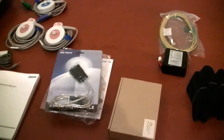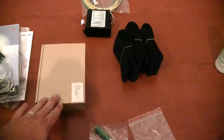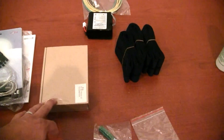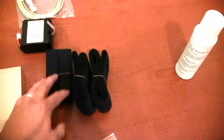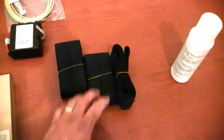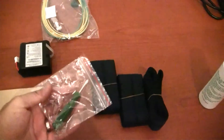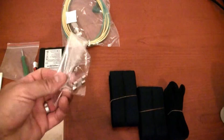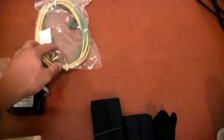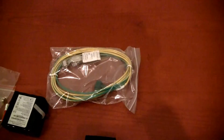Everything you need to run tests comes with the unit right out of the box, including a box of paper — three packs. Your fetal monitoring belts for your TOCO and your transducer. A battery as well, and we include the screwdriver to install the battery in the back of the device. There are also some extra fuses in case one should happen to burn out.